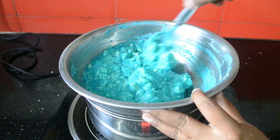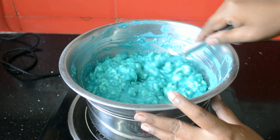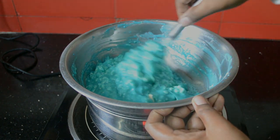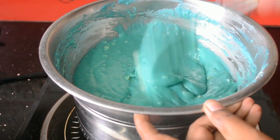White chocolate is very sensitive to heat, so we'll be melting it on very very mild heat. If you feel that the bowl is hot, just remove it from the double boiler and let the residual heat from the bowl melt the chocolate.